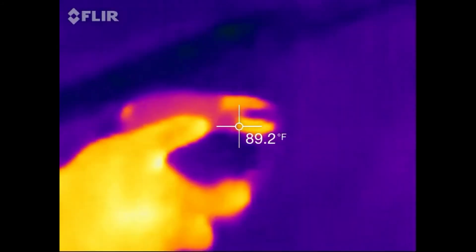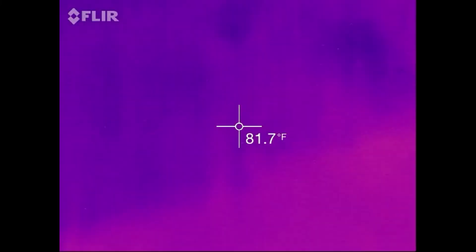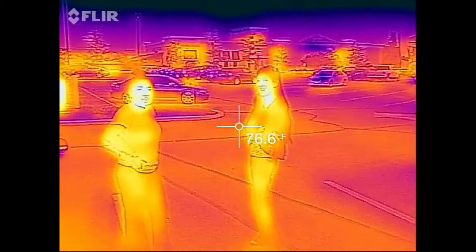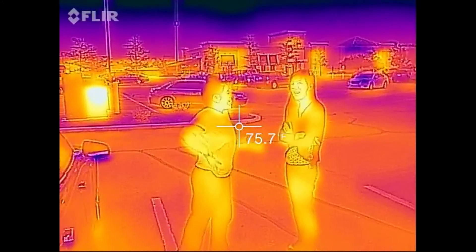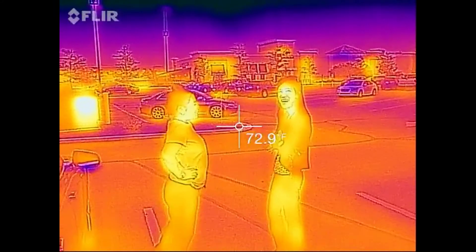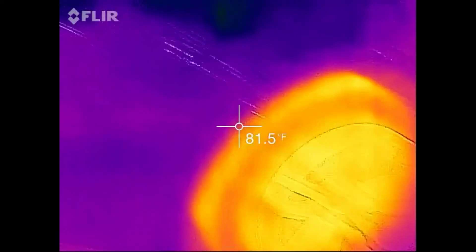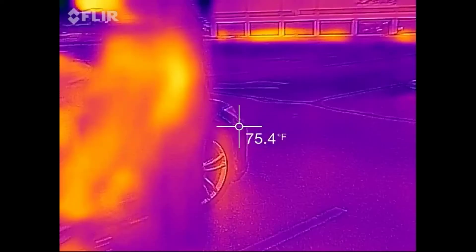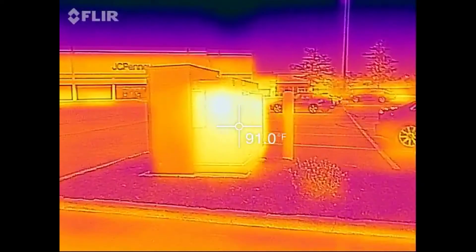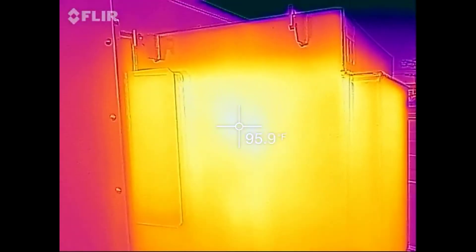They're actually cooling down just a wee bit. Let's just see what the transformer is back up to. A little higher — it's building up.